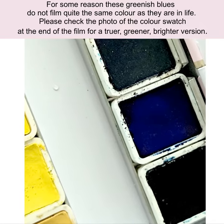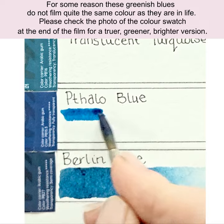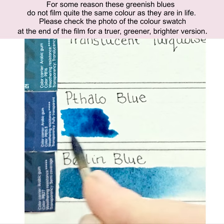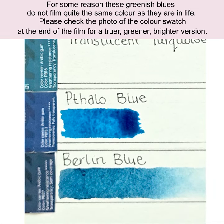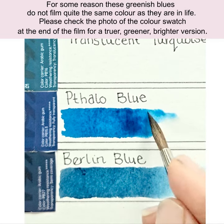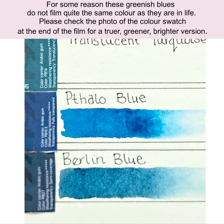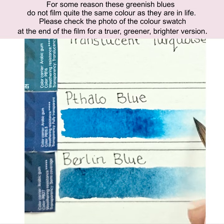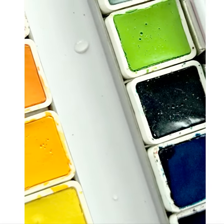This one is phthalo blue — I wonder if you're meant to pronounce it 'phthalo.' That one glows as well. I look forward to doing a botanical illustration with these. I'll do a time-lapse and we'll see whether it looks noticeably more rubbish than my normal stuff — I doubt it will, and if it does it'll be me, not the paints. Turquoise next — you know I'm a sucker for a good turquoise. It's greener than I thought it was going to be. Okay, it's not a problem, just worth noting. Translucent turquoise.